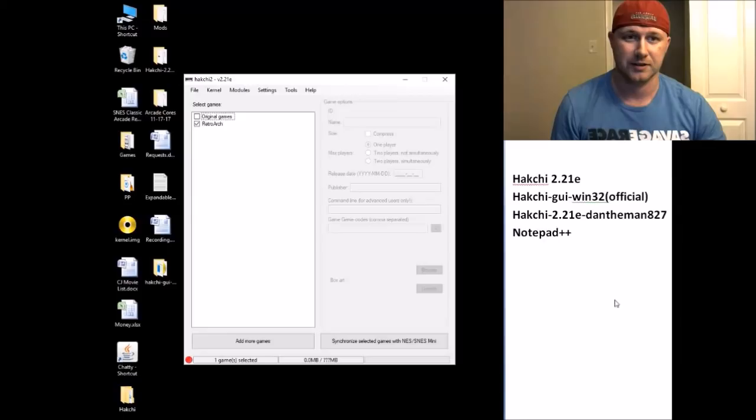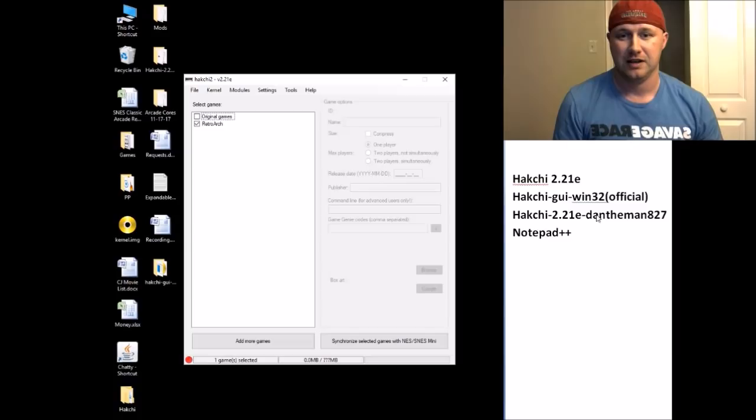Maybe not Notepad++, but I'm going to include it anyway just in case. I use version 2.20e — that's the most stable version. The HackChi GUI Windows 32, official HackChi 2.21e Dan the Man 827 version — all these I will provide in the description with a download link. Except for the ROMs, I cannot provide those. You'll have to search EMU Paradise or Google for PS1 or Sega CD games.